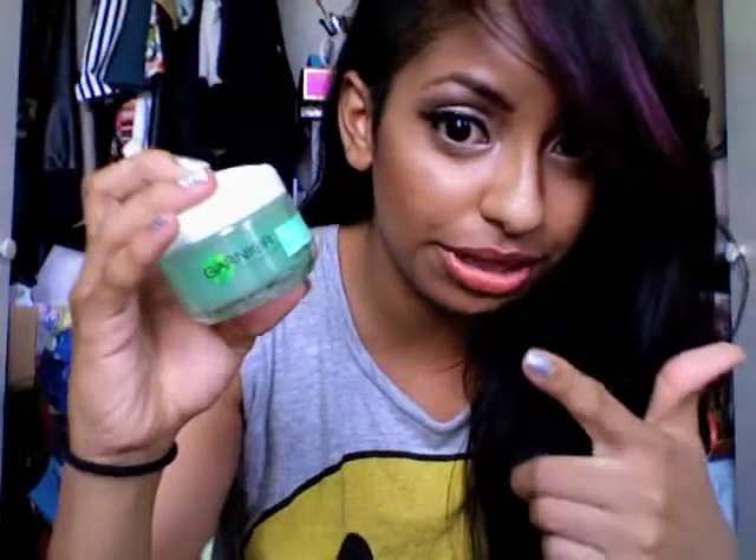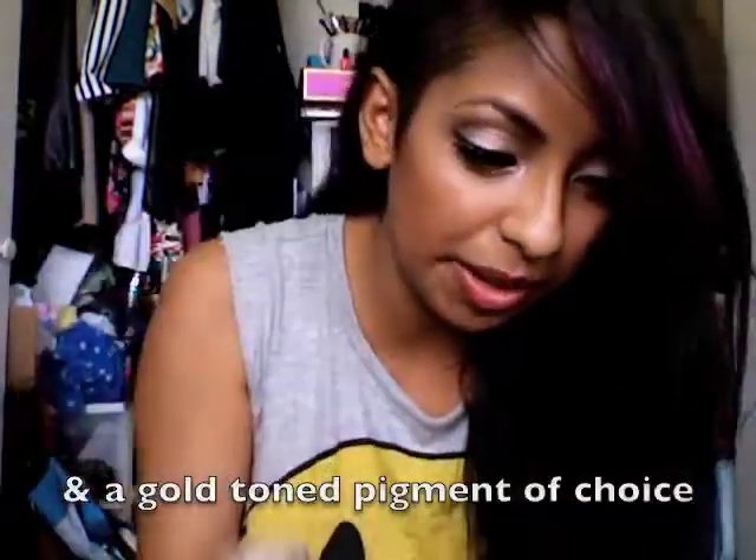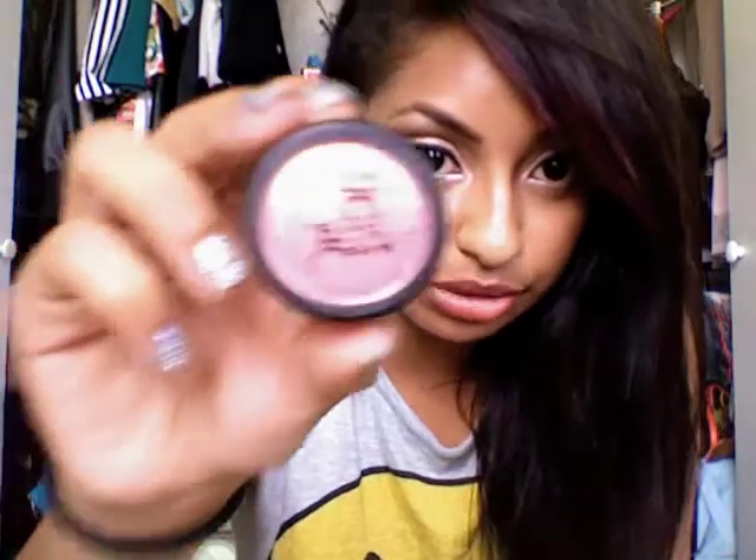All you're going to need is your face moisturizer — whichever one you use is fine, I use the Garnier Moisture Rescue Gel Cream — or you can also use a face primer. I use the e.l.f. minimal face primer. What I prefer to use is the Jessie's Girl eyeshadow in Sunset Boulevard; it's like a rose gold sort of pigment and it's really nice on darker skin tones like myself. I'm tan, not super dark, but if you're light-skinned you can still use this, just maybe use a little bit less product.